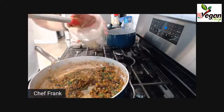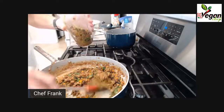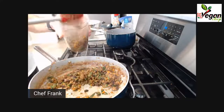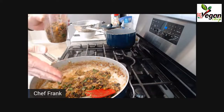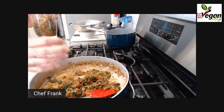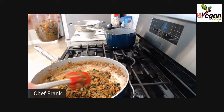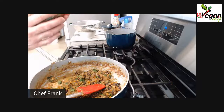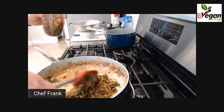By puréeing some of the mixture, you give the loaf the chance to bind properly. When I add my flax meal later, it's going to be a breeze to bind everything. Without blending, it's difficult to bind because there's no sauce — only rough chunky ingredients. By blending a portion, I get a more smooth, mousse-like consistency that I add back in, and that gives me the opportunity to bind all the ingredients together.